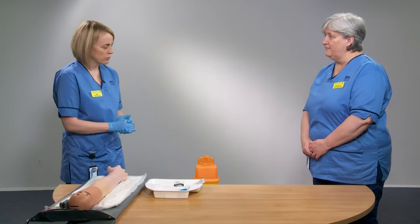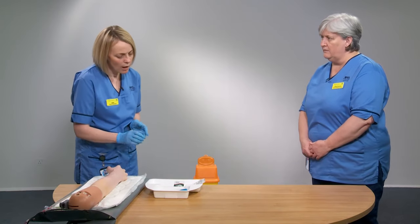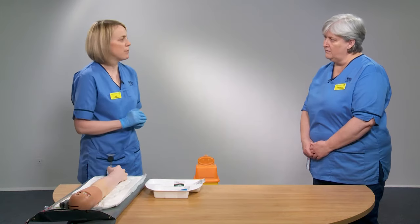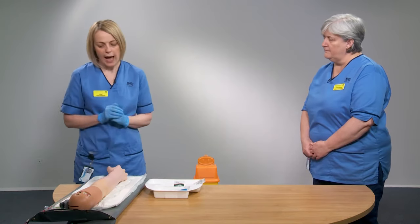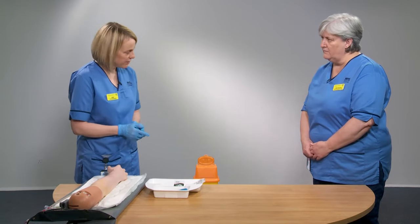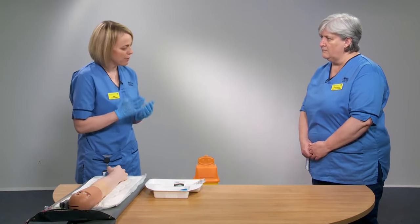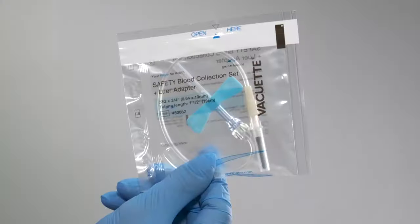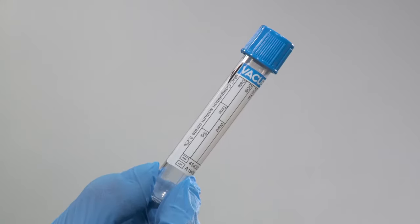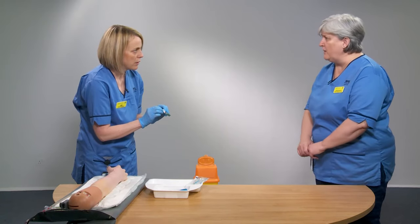Next, we'll look at the equipment, which you gather together on a clean white tray. Today we'll show two different venipuncture devices used within our organisation: the butterfly needle and the quick shield. For the butterfly needle, you'll need the butterfly needle itself, the vacuette container, blood bottles, and something to clean the skin.